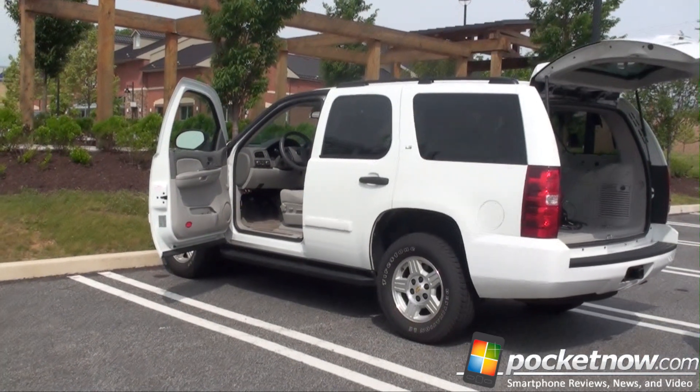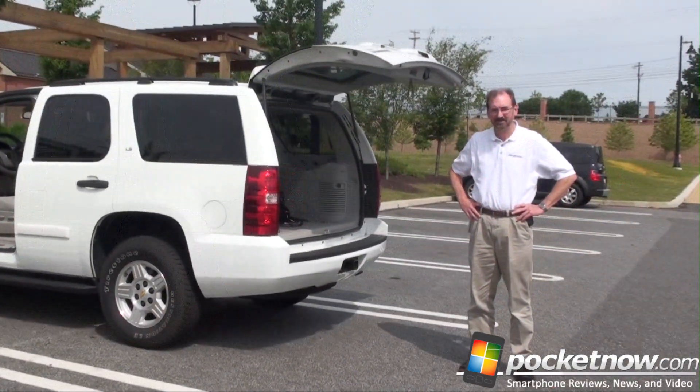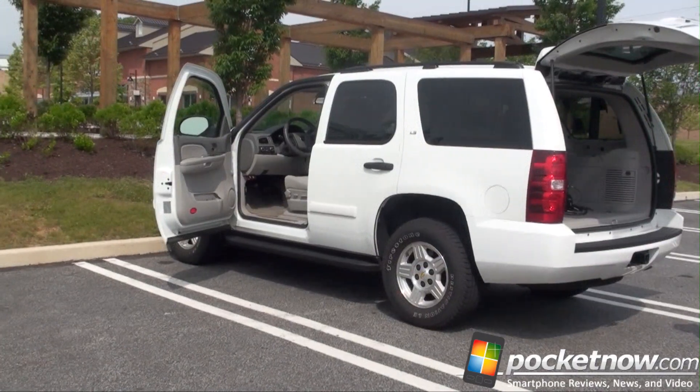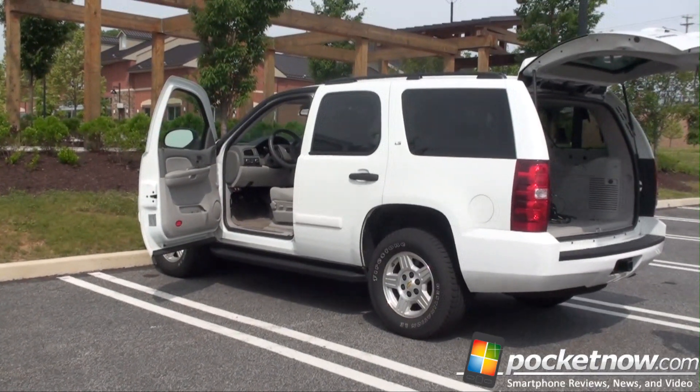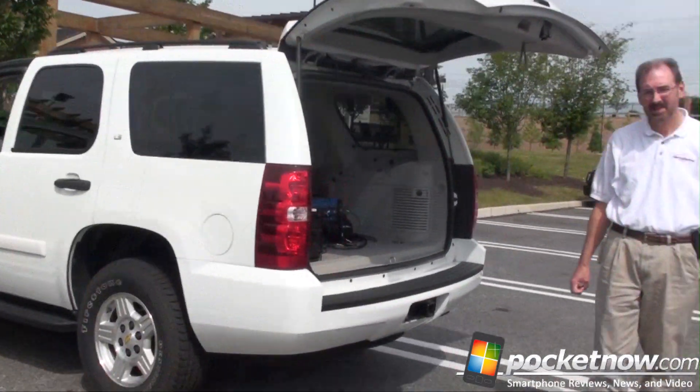Hey guys, it's Brandon Miniman from Pocketnow.com. We are doing a Verizon network drive test. Here we've got the drive test manager Randy. This is the car that goes around and checks Verizon's network to see how the signal strength is and all those sorts of things. We're going to learn a little bit about how this all works.